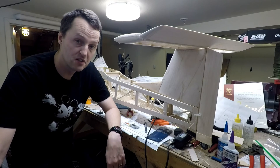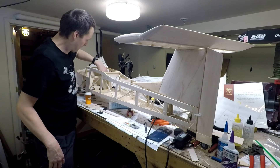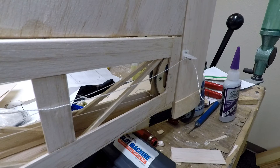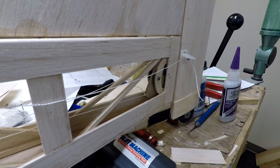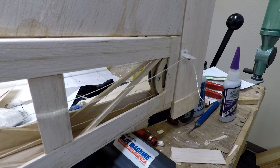With all the tail feathers glued in place, here's how the control linkages work. The rudder is a basic pull-pull cable. The elevator starts as a pull-pull cable up front, which goes to a bell crank in the tail. On the back side of that bell crank, there's a push rod that goes up to the top to connect to the elevator control horn.